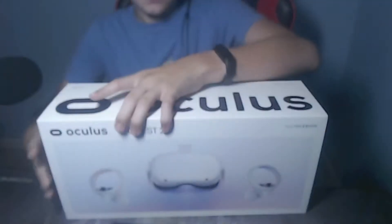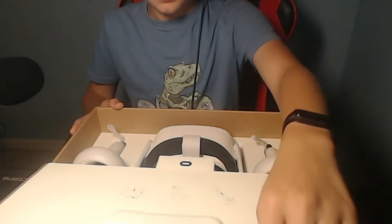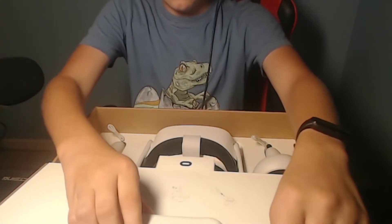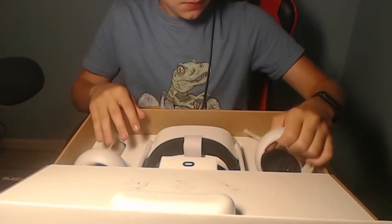Alright, so if we open this, we're just going to take this off. Oculus. There is an Oculus logo. If we open this up — whoa, that is cool. I don't think there's anything in this other part. Anyways, we have the controllers. These are weird, honestly — they have a weird smell. I mean, they're brand new though.